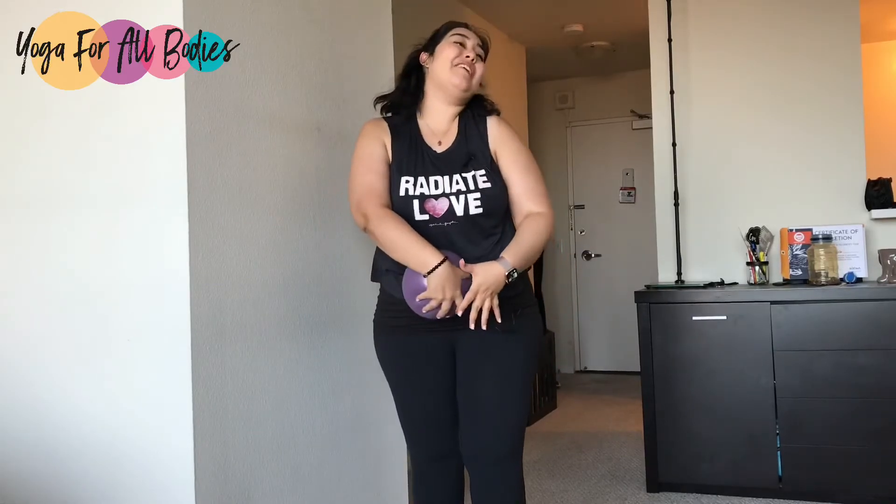These are some ideas on how you can use the gorgeous ball to give extra love to your belly and abdominal area. Let me know in the comments what you think, and I will see you very soon in a new video here in Yoga for All Bodies.